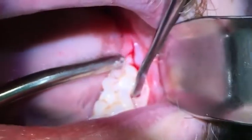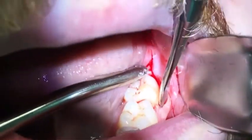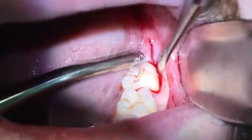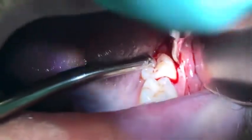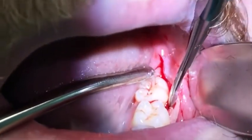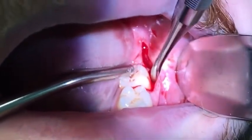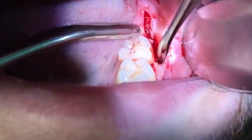Reflecting the soft tissue in a full thickness mucoperiosteal flap. I'm trying to visualize the mesial buccal cusp tip of tooth number 17, which is mesially angled. I'm going to identify this in hopes of having space to place a 301 straight elevator interproximately between number 17 and 18.